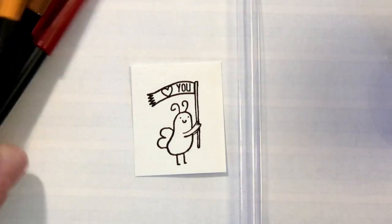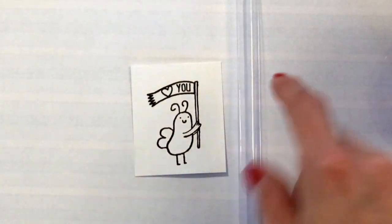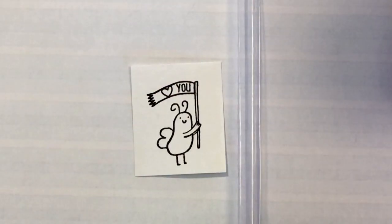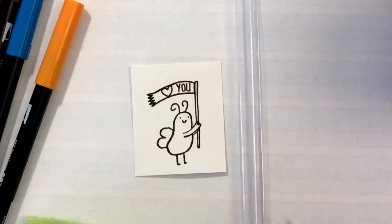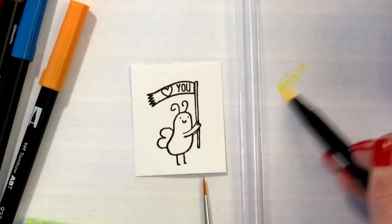I do want to put 'eye heart you' on the flag, but there's no eye I can use in the set, so I'm going to hand draw the eye. I'm getting all set up for watercoloring — I've got a cloth, my little palette which is just a plastic piece my scoreboard came in, some water, a brush, and my dual brush pens.